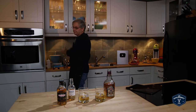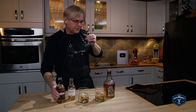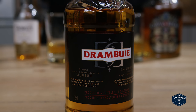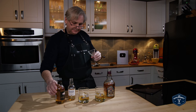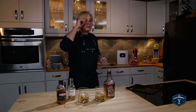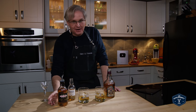Now let's just try the Drambuie on its own — see what it's all about and see what it's bringing to the party. I'm not going to have too much, just a taste. That is wild. Aged Scotch whisky, spices, heather and honey — so that's the sweetness, the heather. I haven't eaten a lot of heather in my lifetime, I don't think. That would be very nice on its own, just on the rocks, I'm sure.